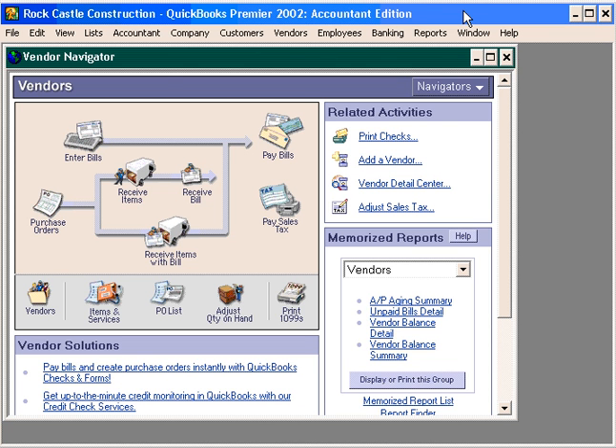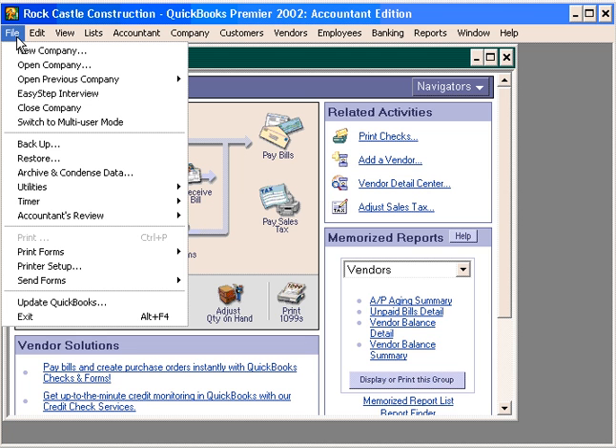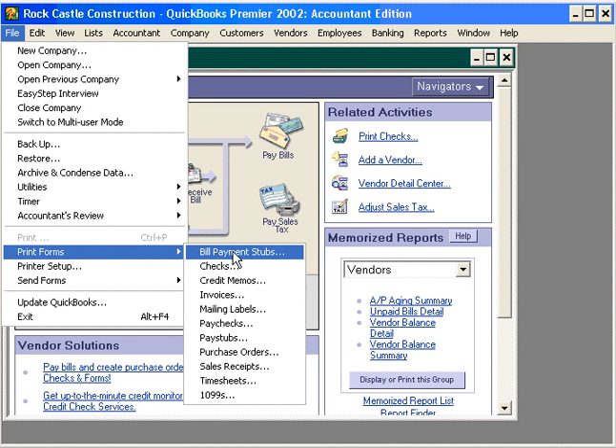Then you're going to want to use payment stubs. Here, we can print payment stubs to go along with checks we process and send to our vendors. Come here under the File pull-down menu and come down to Bill, then Print Forms, and then over to Bill Payment Stubs.